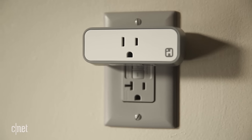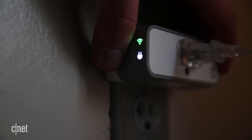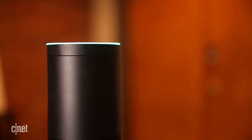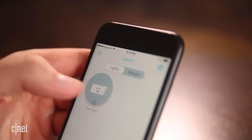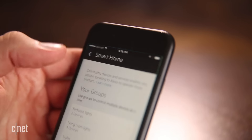The iHome isn't perfect though. I found the setup especially cumbersome. Pairing the iHome with the Wi-Fi took a couple of tries, and more importantly, when I wanted to connect the device to the Amazon Echo, I had to actually download a separate app, Wink, and set up an additional account in order to connect my iHome app to my Alexa app.